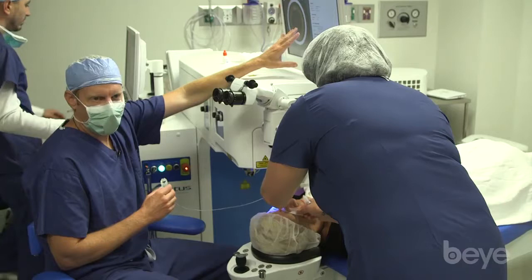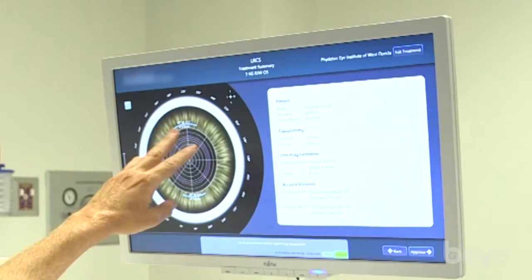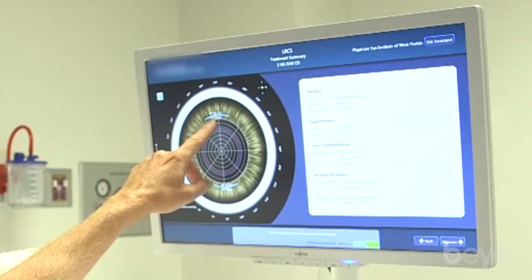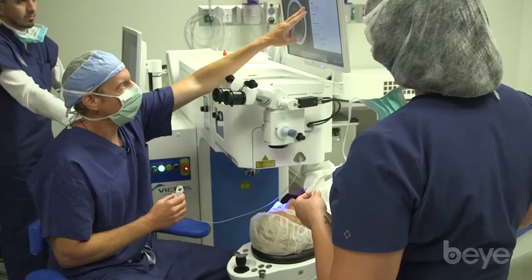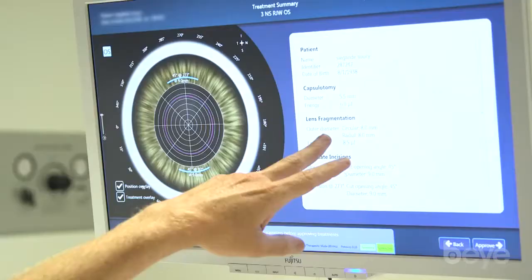This is the newest Victus laser software with the new swept source OCT and the new fragmentation patterns, which you see here. This is the treatment for arcuate — we'll be making two arcuate incisions at the 9 millimeter optical zone, each one 45 degrees in length, with the axis at 93 and 273. Here you can see the different features: the diameter and the energy.